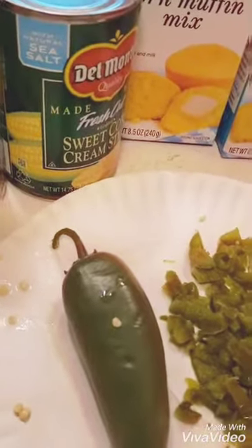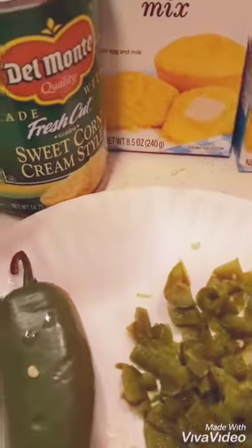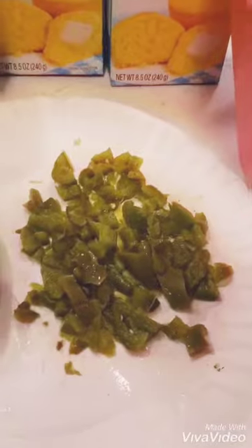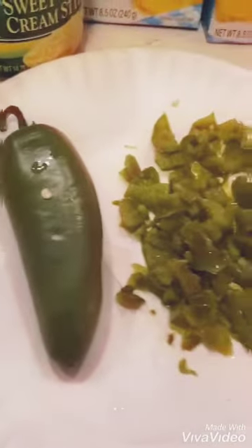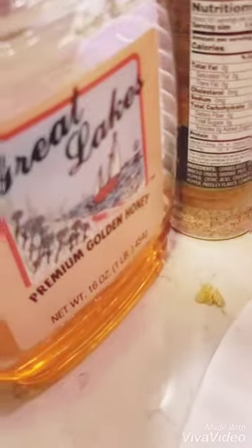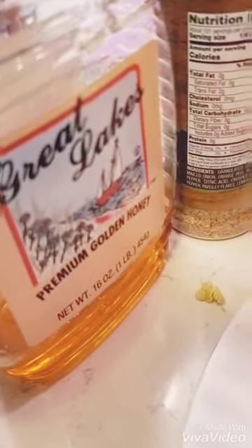You're going to grab half of a can of sweet corn, and you're going to use that along with one jalapeño pepper. As you can see, they're slightly blanched — slightly boiled for about five minutes, then chopped up and diced. And you're going to need one tablespoon of honey, any honey of your choice.